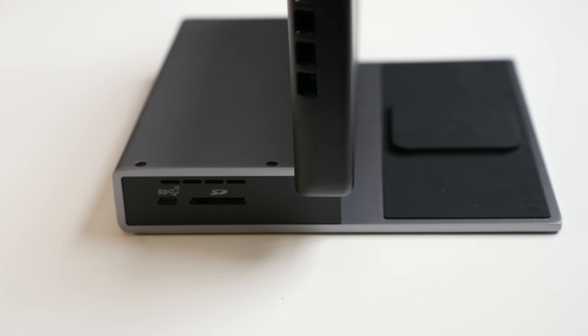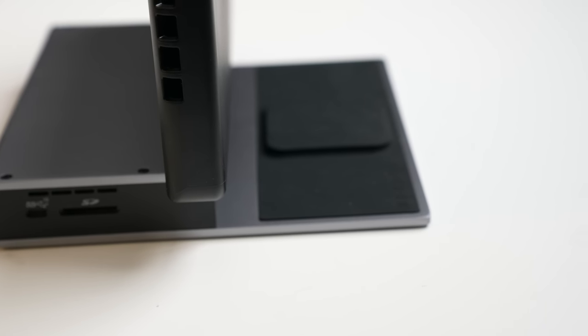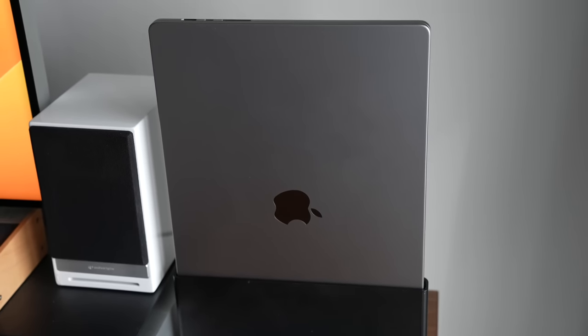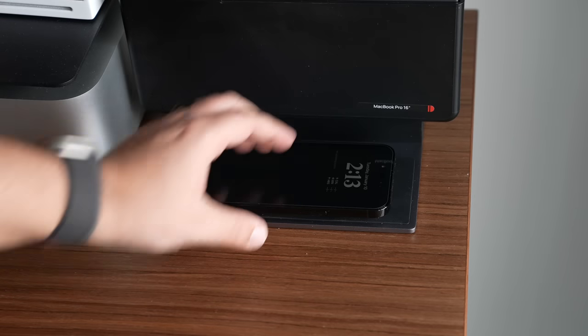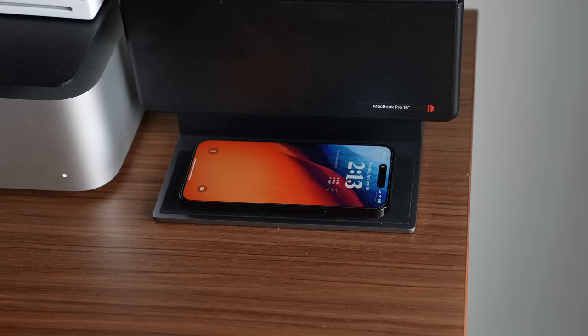If you don't need USB-A, then maybe a dock with just extra USB-C ports, Ethernet, and an SD card for around $150 from OWC might be good enough. But where I can see why Bridge priced this dock so high is that it's really one of the only Thunderbolt 4 docks I've seen with this many ports, this level of functionality, and a bonus MagSafe wireless charger on top. It keeps your MacBook and desk looking clean, you get a stand for your MacBook — potentially a $50 value — plus the USB-C hub and the charger, all built into one.